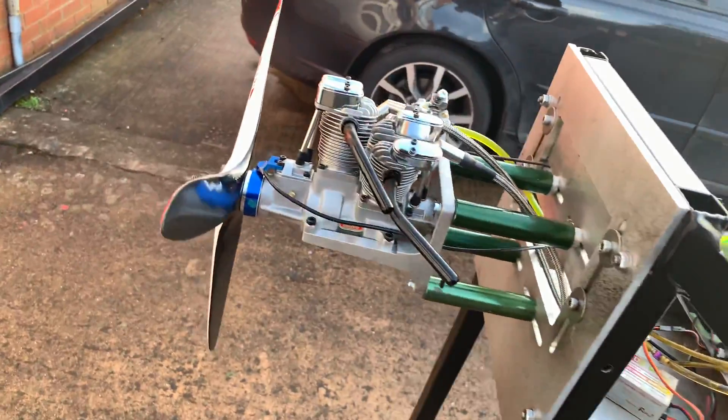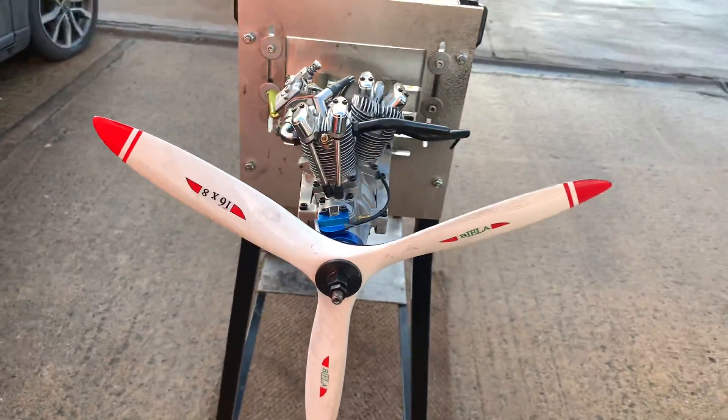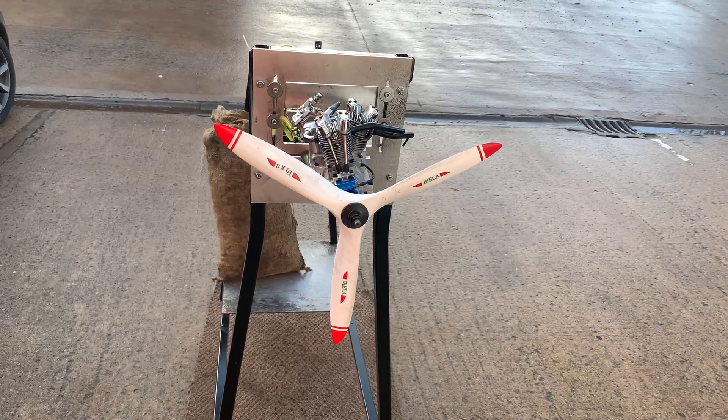As you can see, the engine is very happy with this combo we have fitted on it. I'm happy so far and I'm sure the customer will be happy.